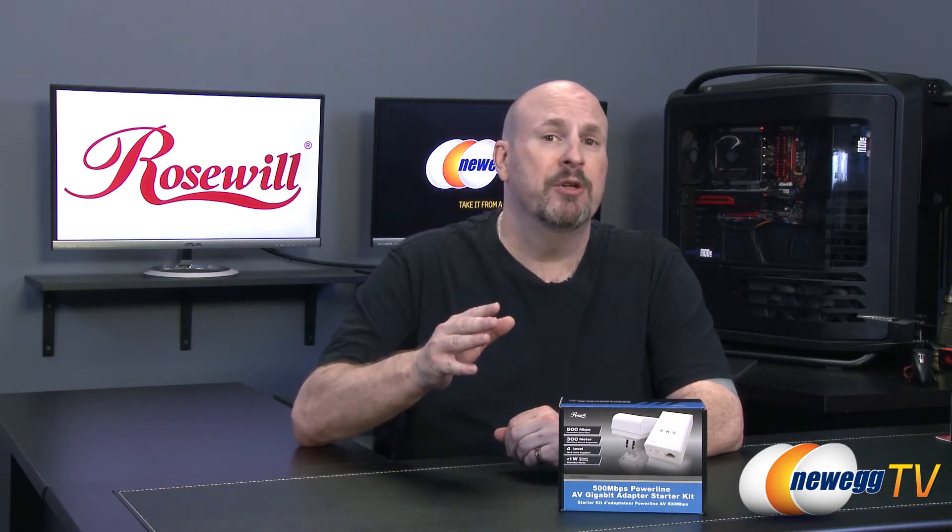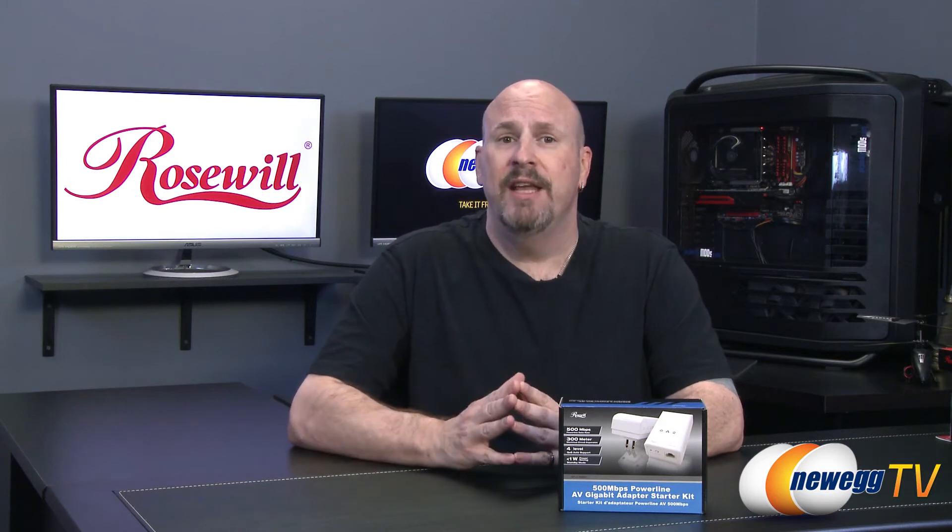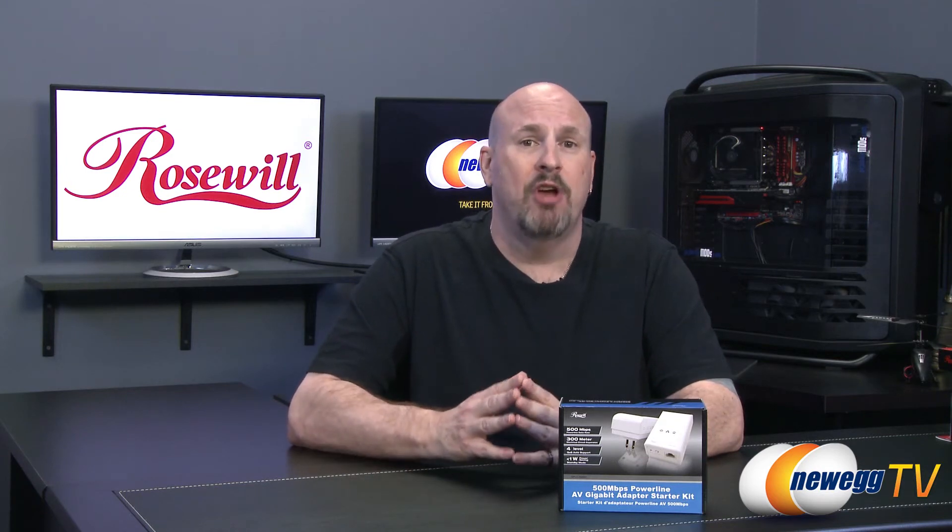Well with this product you can plug it into a Powerline anywhere near your wireless adapter and up to 300 meters away, be able to get a totally clean signal and run your internet. So this is a really cool product. With that said let's jump in and do the unboxing and talk about some of the features of this new product from Rosewill.